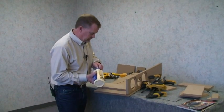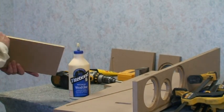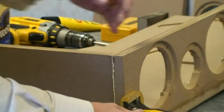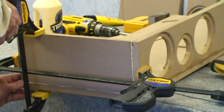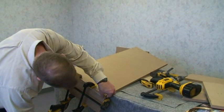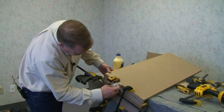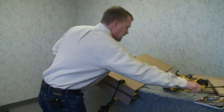What you want to do now is mount the top, so we're going to glue the top panel edges and try to get this aligned as good as you can. At this point since you've got it screwed in, you could either let it set up so you know it's not going to move, but the screws will usually keep it in pretty decent alignment. For the purposes of demonstration, I'm going to go ahead and take the clamps off after that small piece is on.